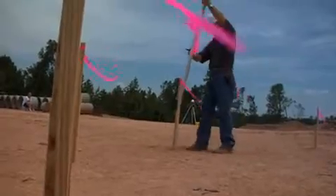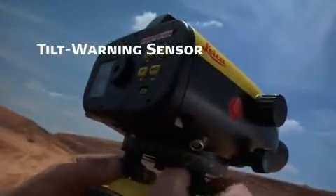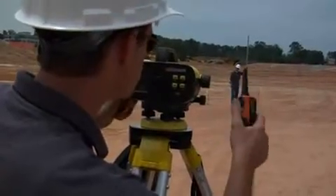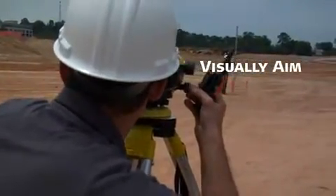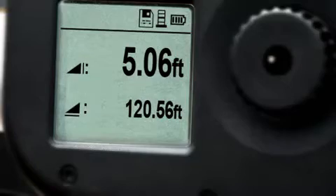To ensure accuracy and reliability, a built-in tilt warning sensor prevents the operator from taking measurements unless the instrument is level. When you're set, just aim through the eyepiece, then push the red button. Sprinter records height and distance automatically.